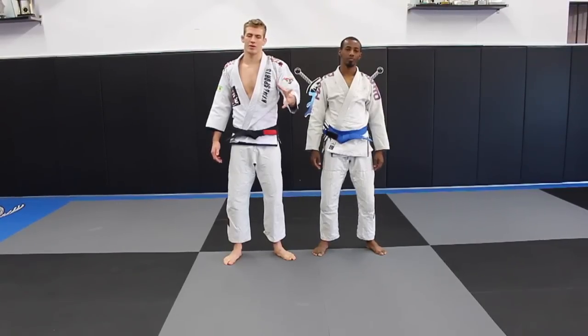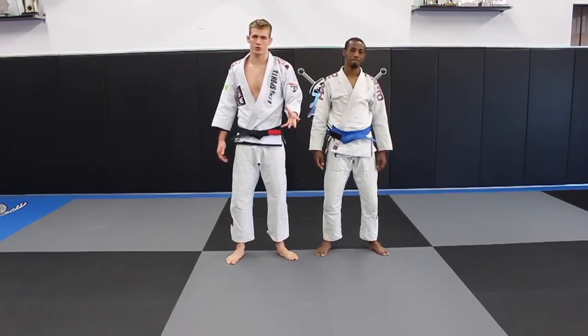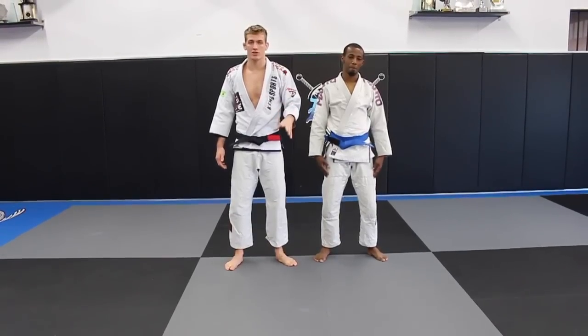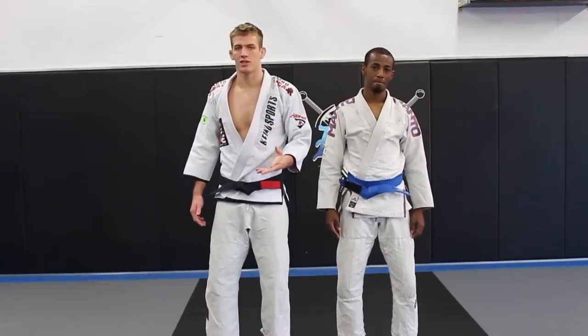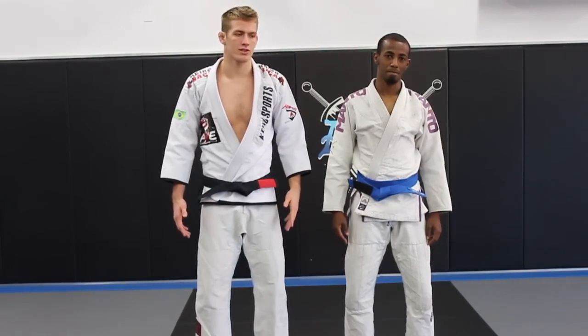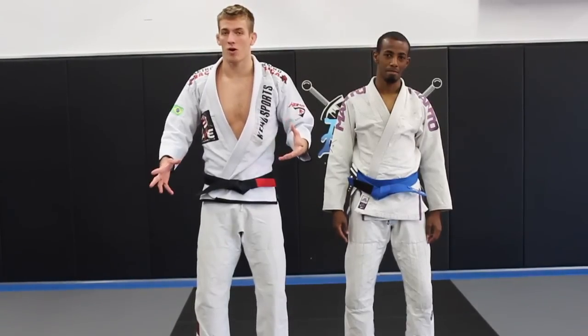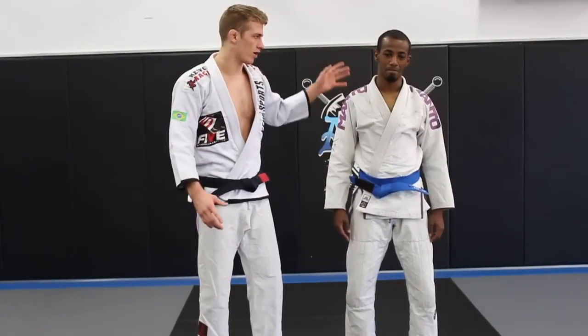Ken Cornelius here, and today I'm going to show you a new style of passing that hasn't hit the mainstream yet, but it's going to soon. This is a really effective way to pass a guard, and it's really effective at dealing with all the new crazy berimbolo lapel type stuff that everyone's doing nowadays. It's called the wrecking ball pass because it just smashes through everything and forces them to let go of all grips — they just have to fight for their life to maintain their guard.